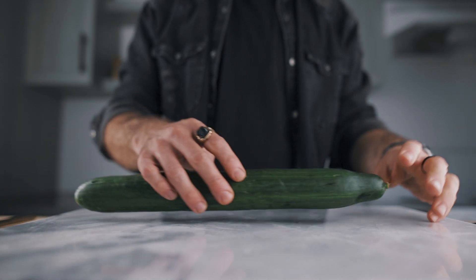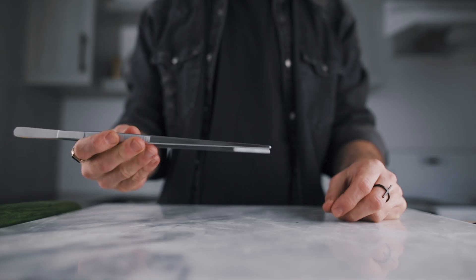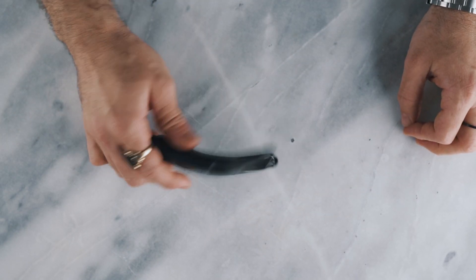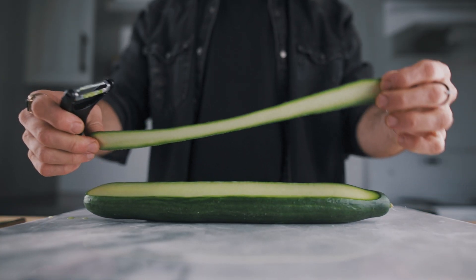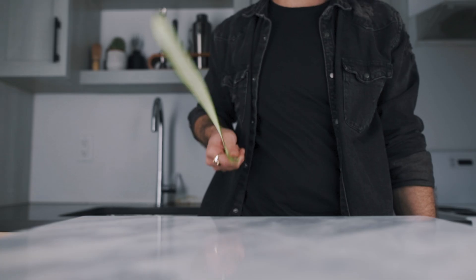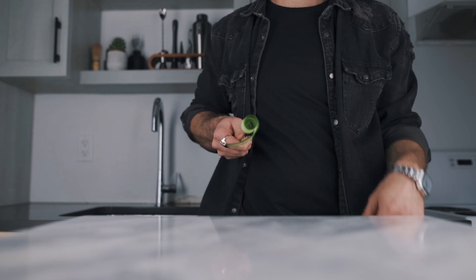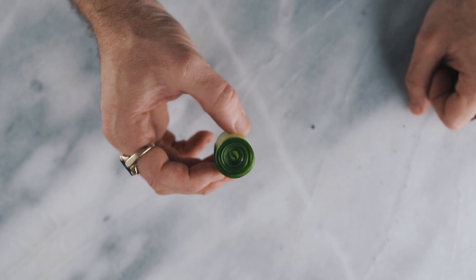Now let's make cucumber garnishes. For this one, obviously you will need a cucumber, a pair of tweezers, a cocktail pick, and once again, the peeler. With the peeler, you will make two long slices of cucumber, because we will make two garnishes. For the first one, with the tweezer, you will hold one end of the slice and rotate it until you get a beautiful cucumber ribbon. Now let's put that one aside and make the second garnish.